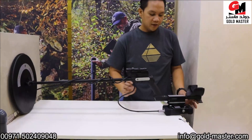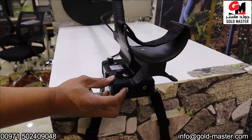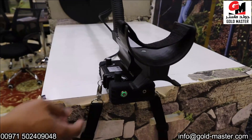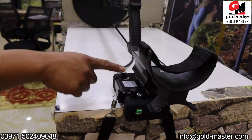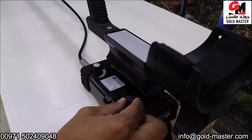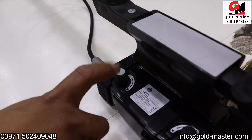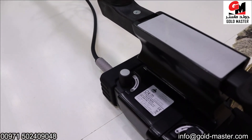We will try to open. First you will open the device — press this button. And when the green light comes on, the device is open. We have here volume, this one for sensitivity, and you can press this one for ground balance or reset button. Just like that.